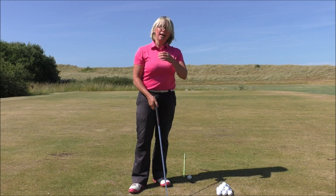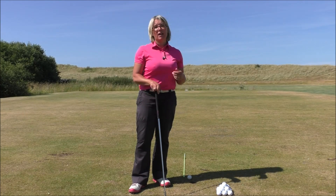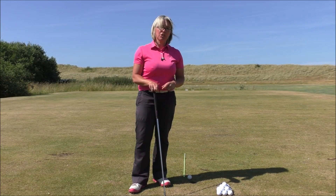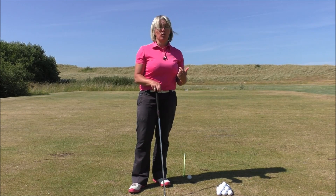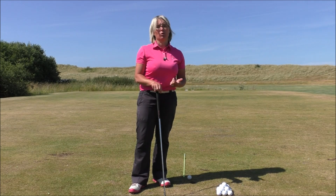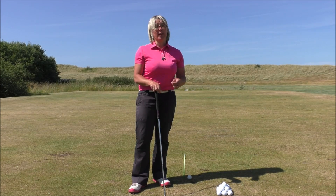One of the main things with impact is it will affect how you connect with the golf ball, and if you're not in the correct position it can lead to quite bad strikes. You're not striking crisply and that's going to cost you quite a lot of yardage and you won't hit the target.